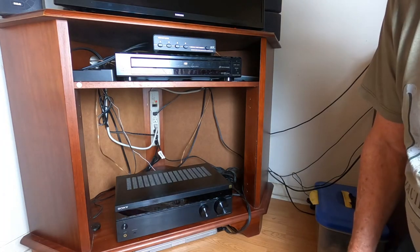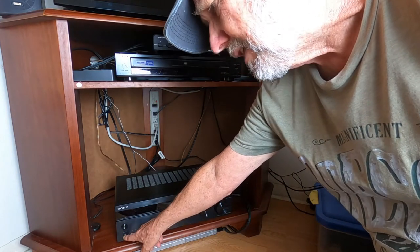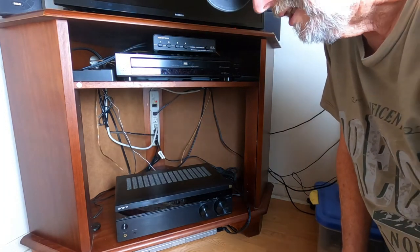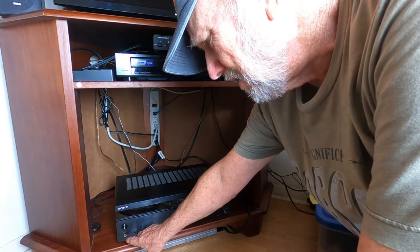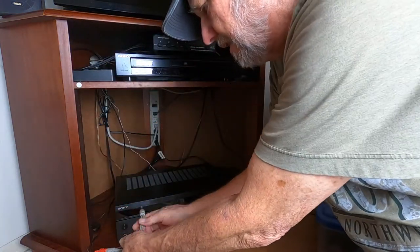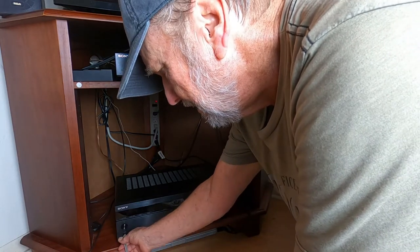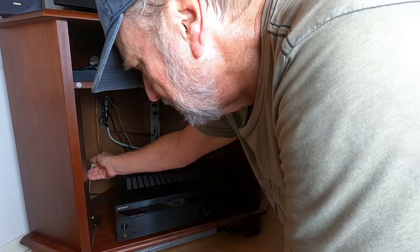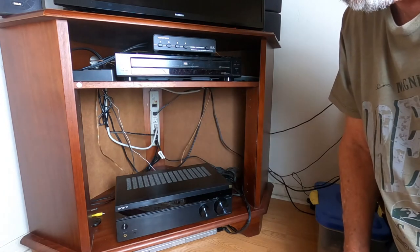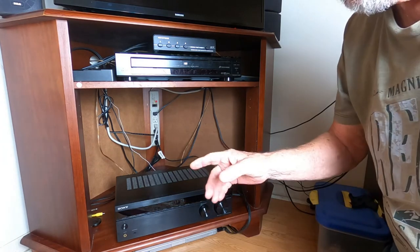Let's look at a few things. Power button right here, and a phone jack. One of the things I found with this that my other entertainment system was a little different: when you plug a headphone jack in there, it shuts everything off. All speakers go off. You can't listen to a headset and the speakers at the same time, so that gave me a little issue that I'll talk about in a moment.